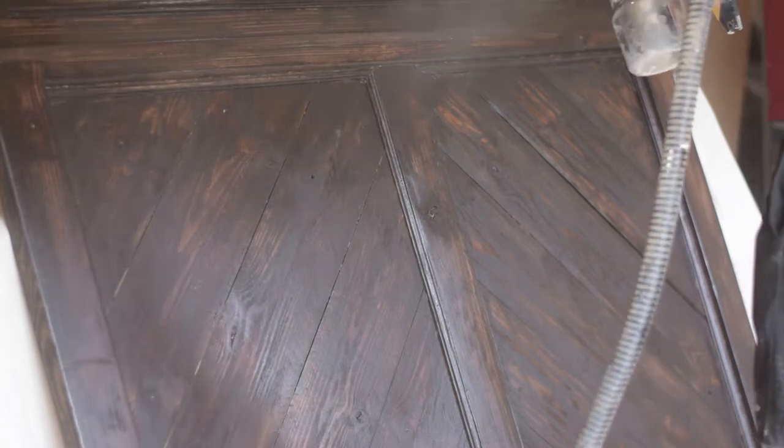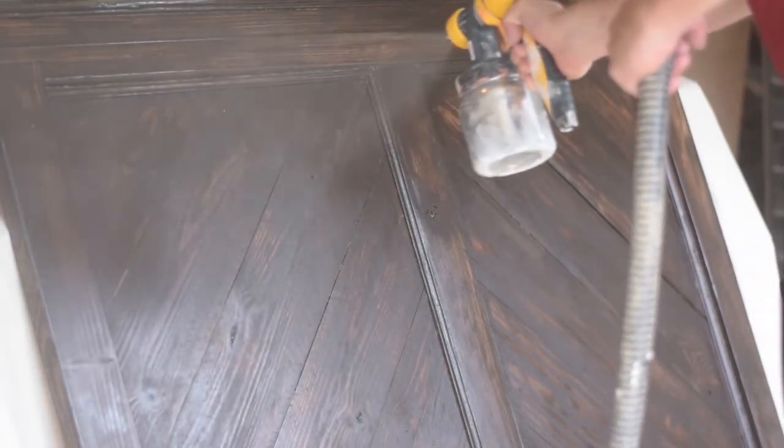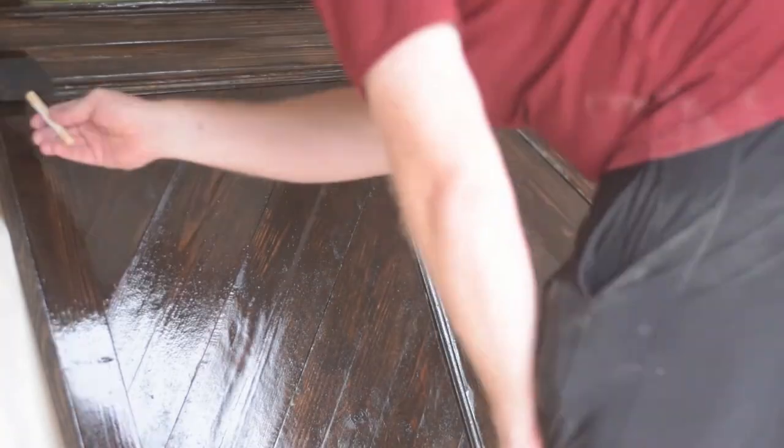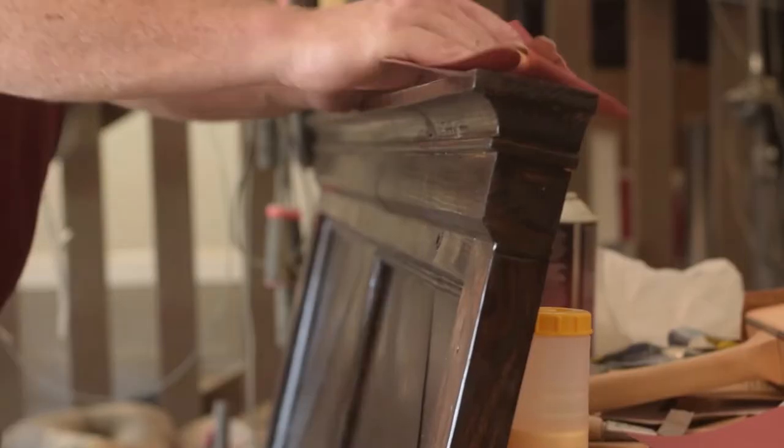Anyways, once the stain is on and dried, it's time to protect it. I'm using some oil-based satin polyurethane in my sprayer, and then I use a foam brush to clean up any drippage. I did three coats of this, and in between each one, I sanded it down with 220 grit.